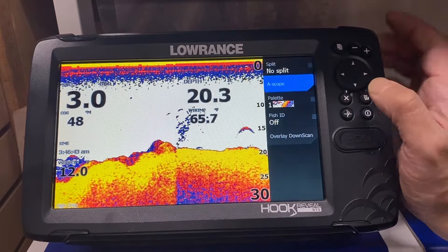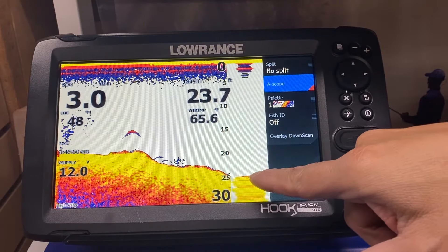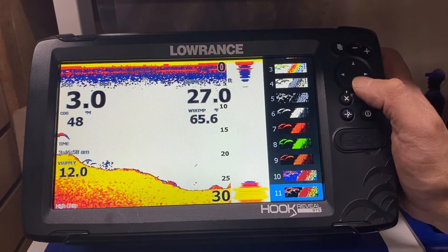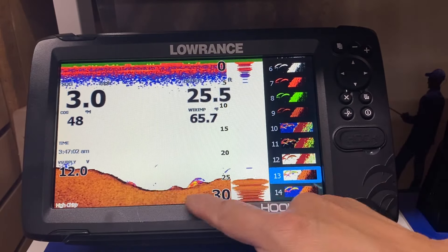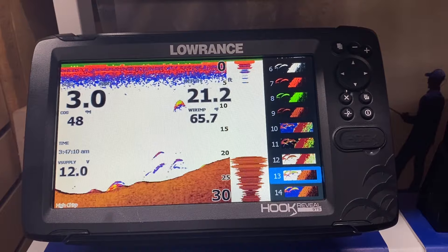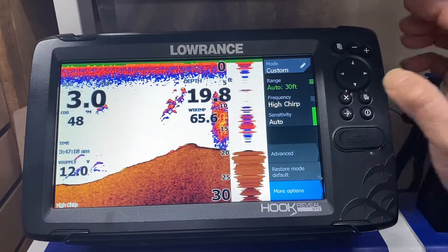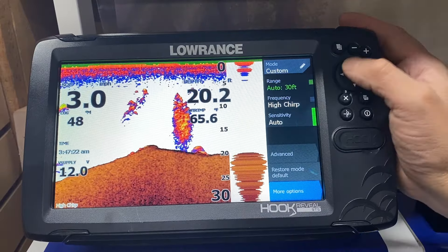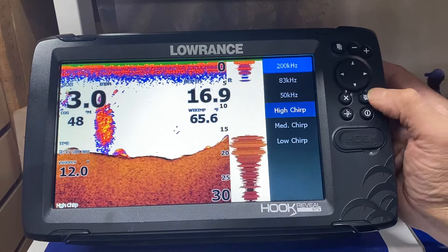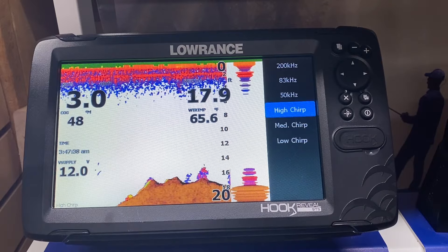We press enter. Amplitude scope shows you the real-time bar showing your jig with an increased refresh rate. We go down to the palette and go to color number 13 if you're not color blind — color number 13 is white with bottom tracking. On this palette you can see the hardness of the bottom, hard to rock, fish sitting on the bottom, and individual rocks. Color number 13 is a really nice palette to tell you the hardness and composition of the bottom. We press exit twice. Always run the high chirp, especially on a Hook 2 — high chirp gives you three times the detail of 200 kHz. Medium chirp is a wider cone angle with a little less detail. Low chirp is well over 800 feet, typically a thousand feet and greater, so most consumers do not need to touch the other two chirps.